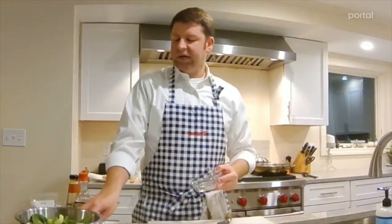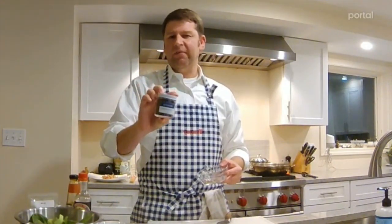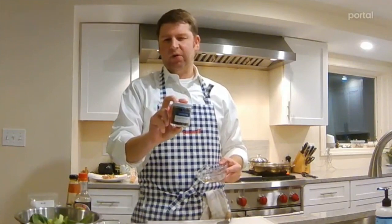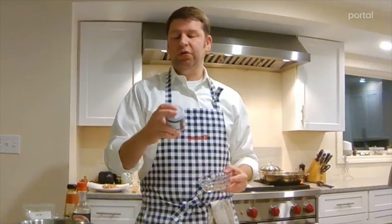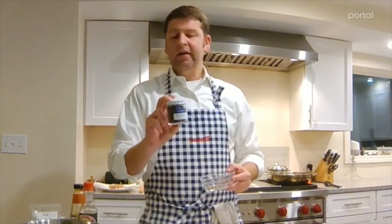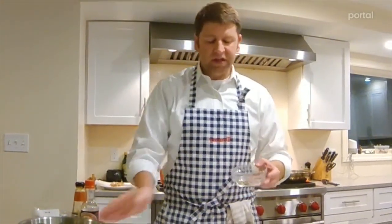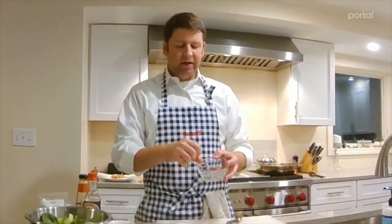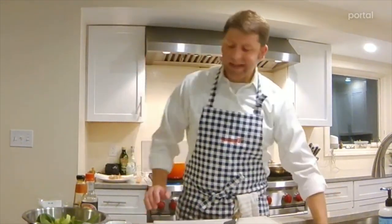Next I'm going to add Sichuan peppercorn — I've already ground them up a little bit. You can do that in a mortar and pestle. I got these from a cute little spice shop in Portland, Maine. I actually crushed them with the flat side of the meat mallet, but a mortar and pestle works too. I'm going to drop those in with my aromatics.